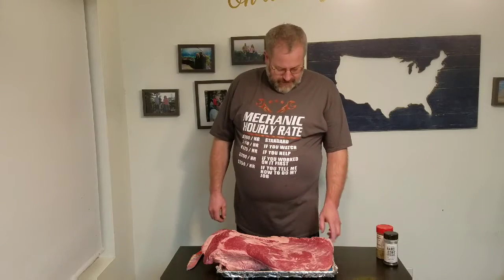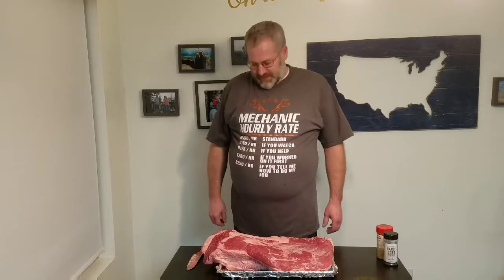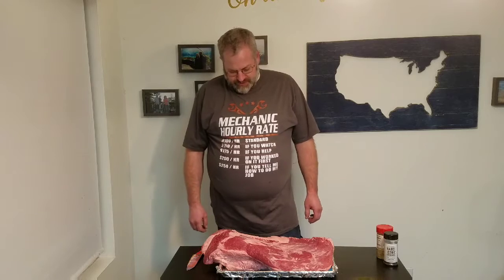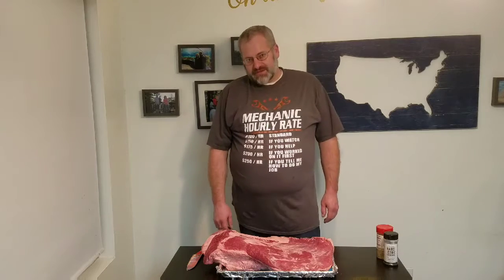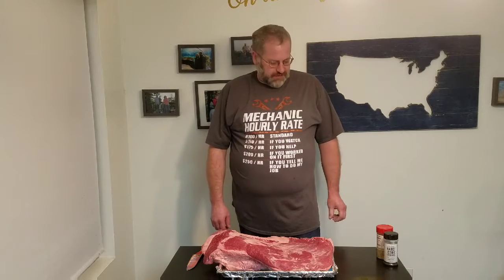Today we've got a 17 pound choice brisket, bought at Costco. I'm going to show you how I do brisket — I'm going to trim it, season it, and then we'll get it out on the smoker.